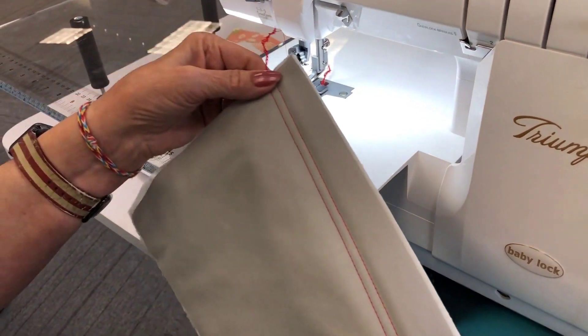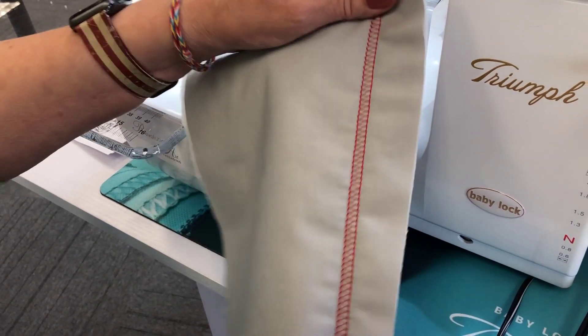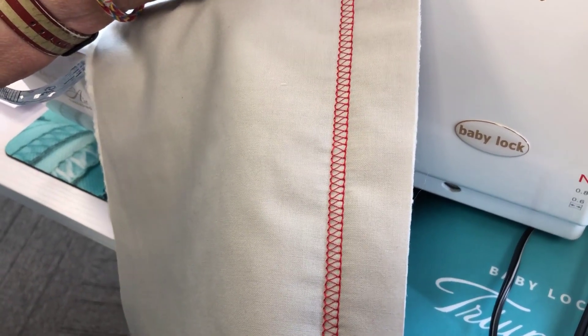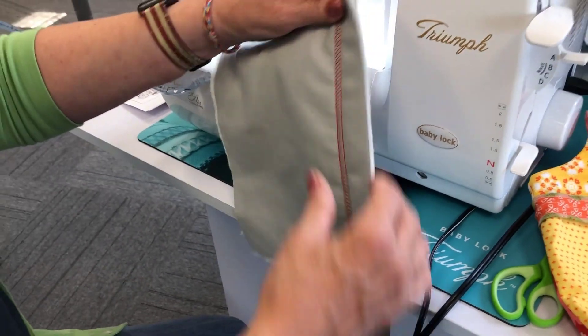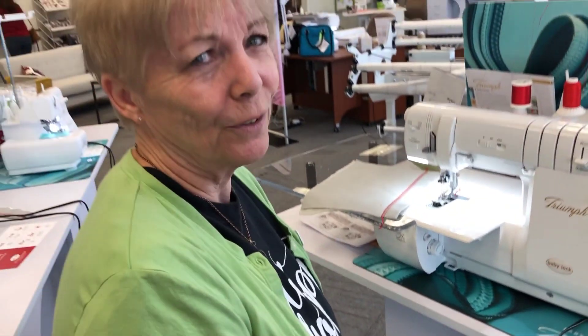What a beautiful stitch that is! But look at the back — can you see that in one of your projects? Now if I did several lines of this, and maybe even did a cross-hatching with it, that would be a great way to accessorize anything that you're going to make.